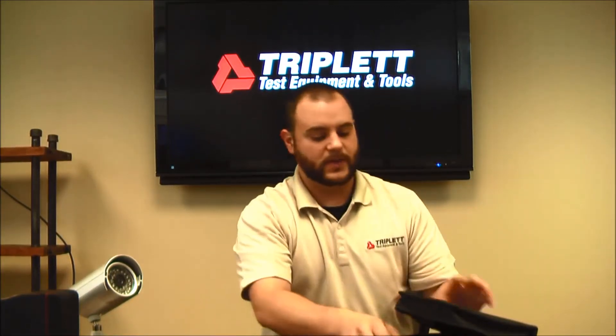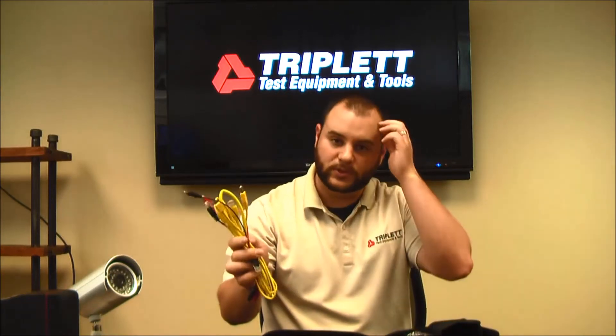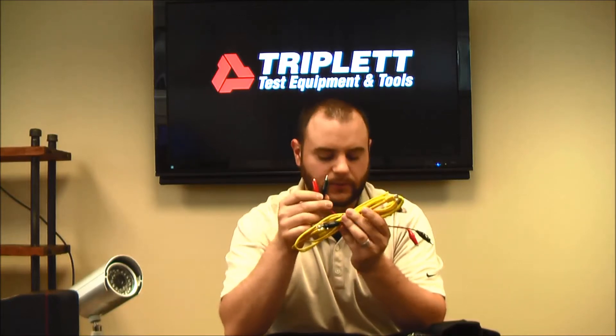Let me show you what else comes in the package. You get the carry case, you still get the USB cable to use with the LV Pro management software. You also get two patch cords of RJ45 and two RJ45 to alligator clip adapters, which will be helpful on a few tests.